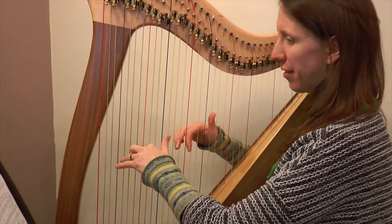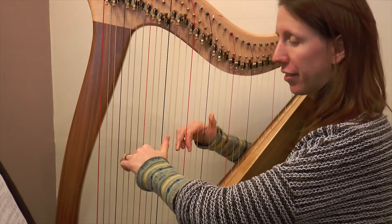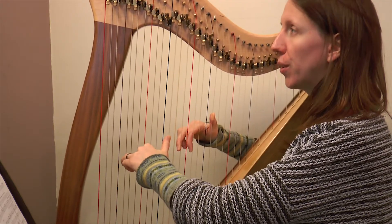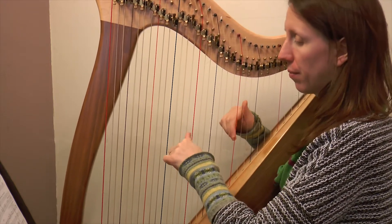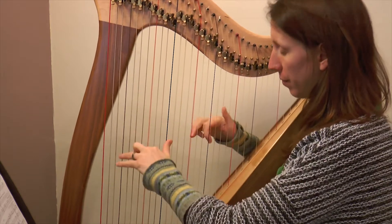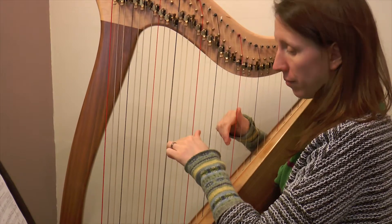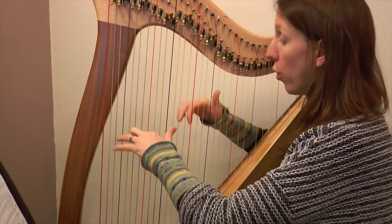Here it is at an absolute top speed, starting at bar 25: one, two, three and four. And repeat, two, three, four.